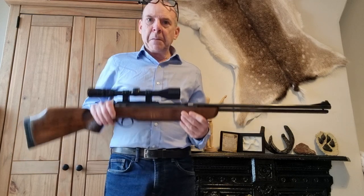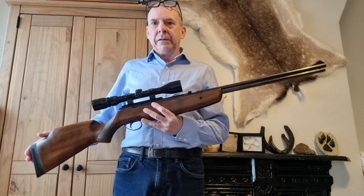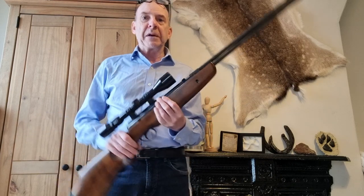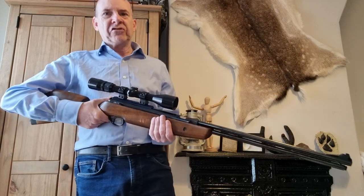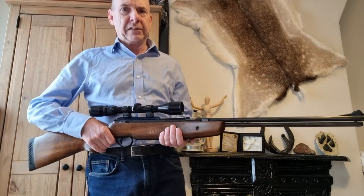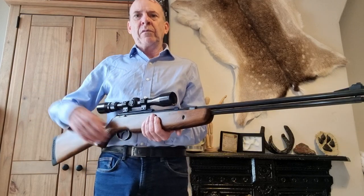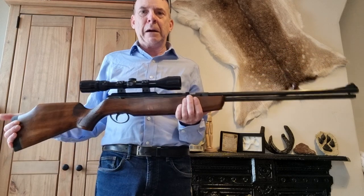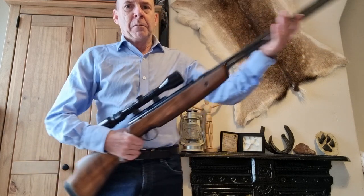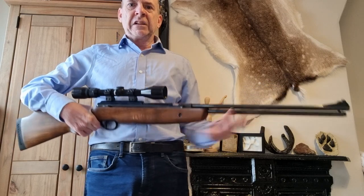BSA went away from the Air Sporter type rifle and brought in an under-lever version of the Superstar break barrel. This is a fantastic, really solid rifle. The power was right up there and these went right into FAC power levels — top-notch build quality. Pretty standard under-lever break barrel, nothing particularly exotic in the method of cocking.